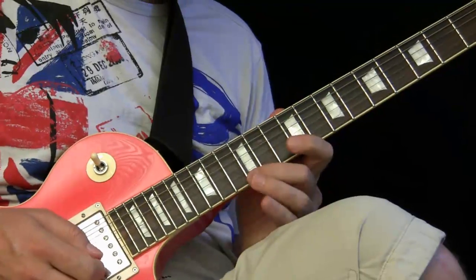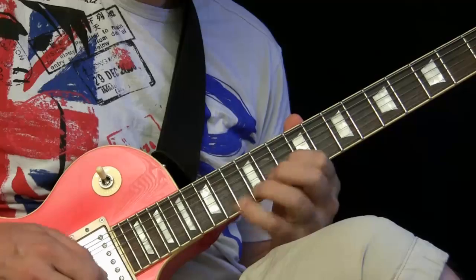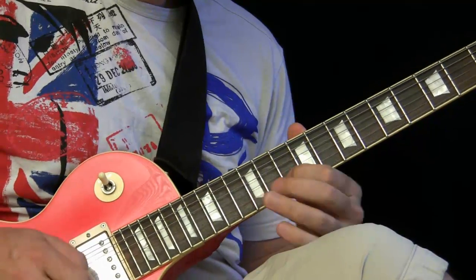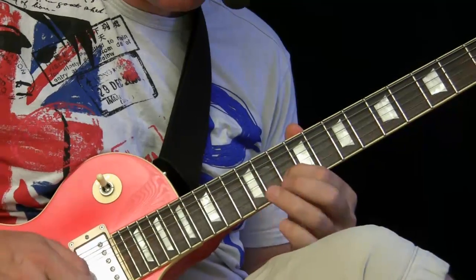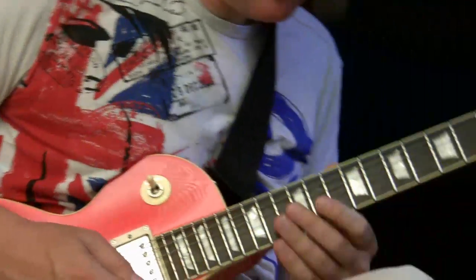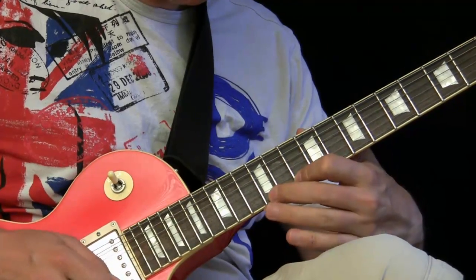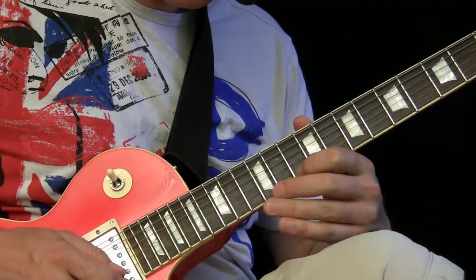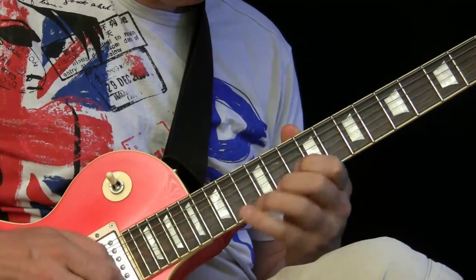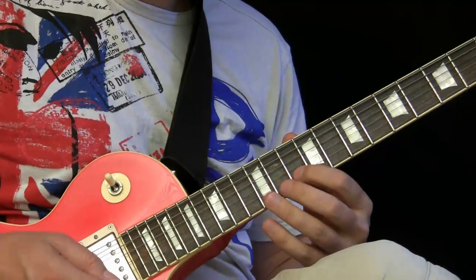Hold the high position — same thing. Same thing here: we have the fifth, the sixth, the root note, the two, and here with the chromatic approach. And now I made this little phrase. Very cool stuff.